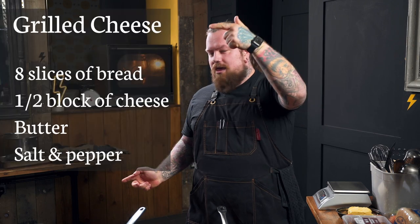So for this episode we're going to do grilled cheese and a sausage hot pot. You're gonna need one of these and one of these, and the recipe is about there.